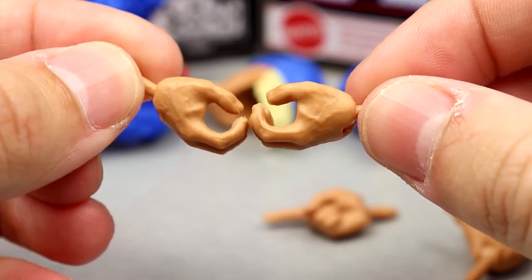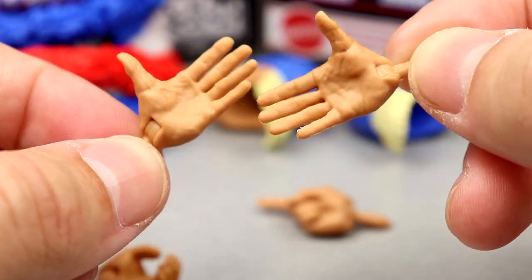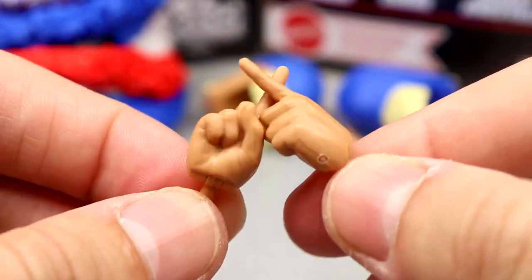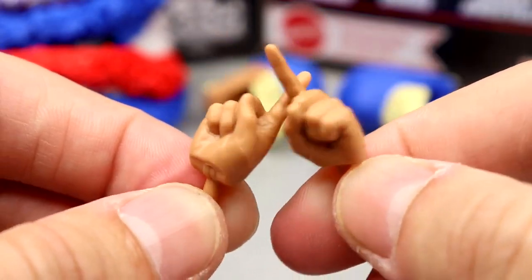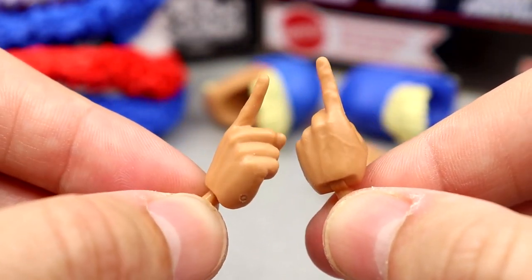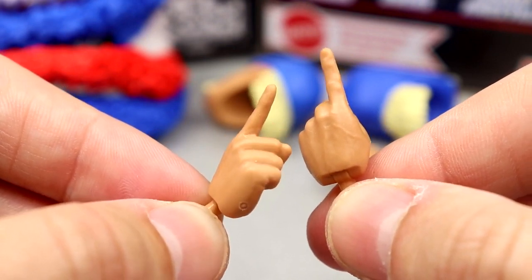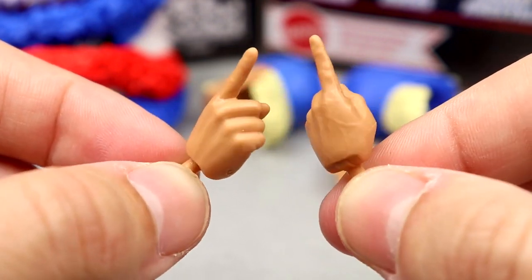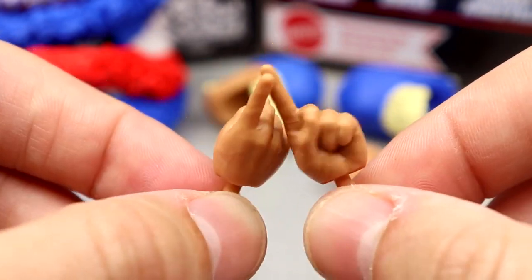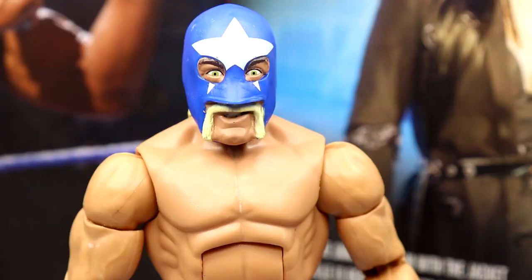Outside of that, you have mic-holding hands, pump-up-the-crowd hands, shaking Kawhi Leonard/Ricochet palm-to-ear style hands, and instead of those, he's got pointing fingers or shush fingers — for him to put up to his face while wearing the mask, to shush the crowd and not reveal that he's Hulk Hogan, or just to point at people. It's pretty creative. We have pointer fingers in a lot of different skin tones.